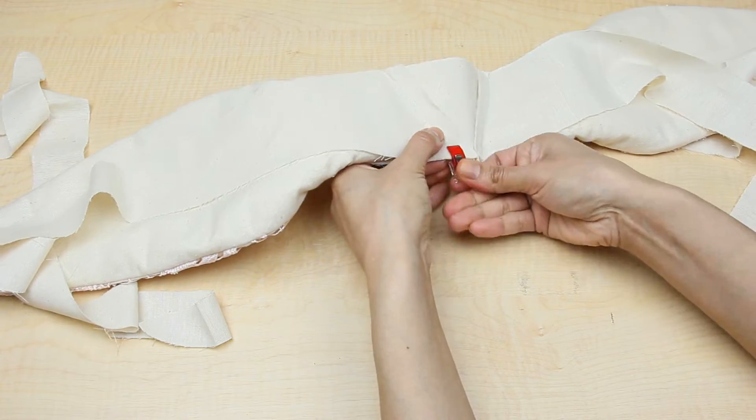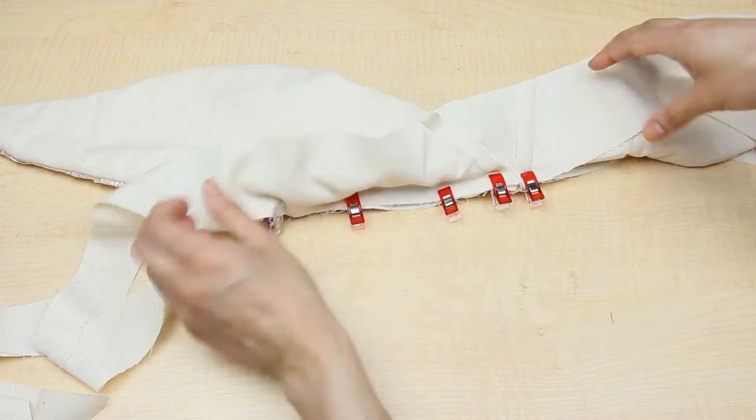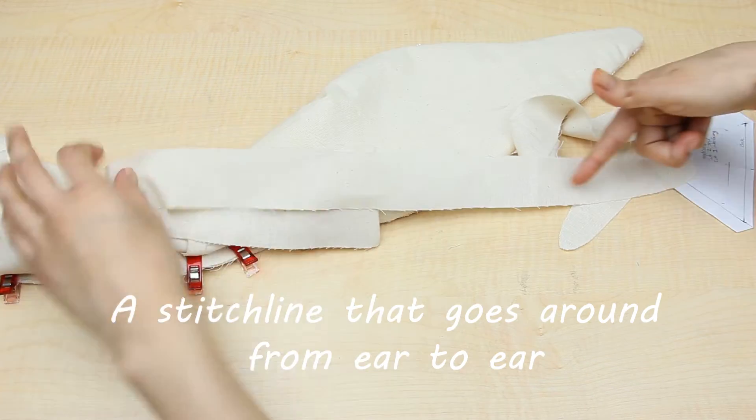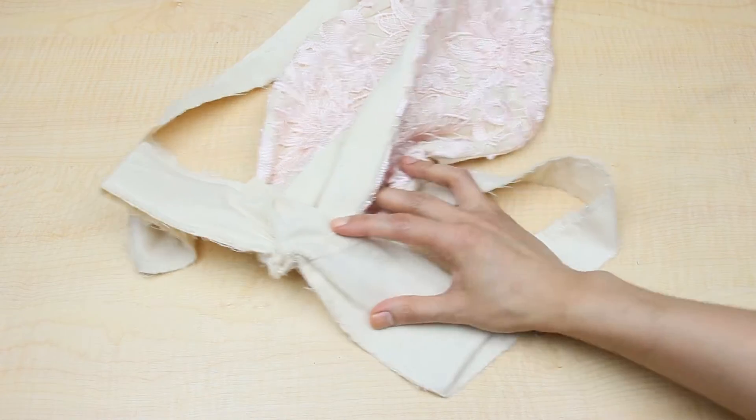Then we can put both pieces right sides together and sew along the front. You're sewing all around, stopping right before you get to the ears on each side. I only stopped to check my progress and make sure everything was looking good, but it's something you can do in one big stitch line.